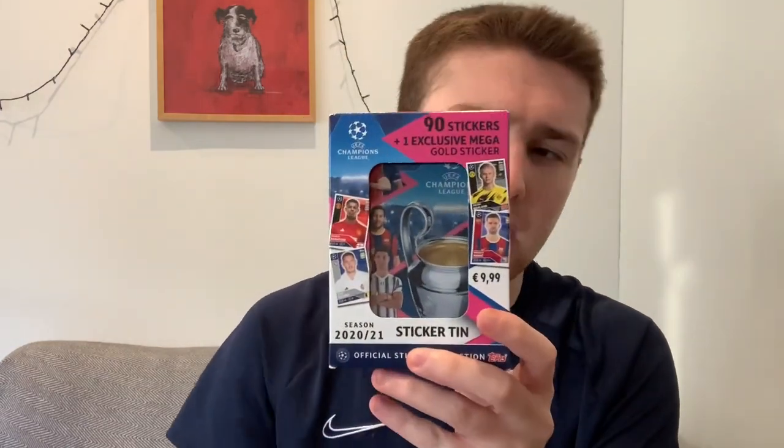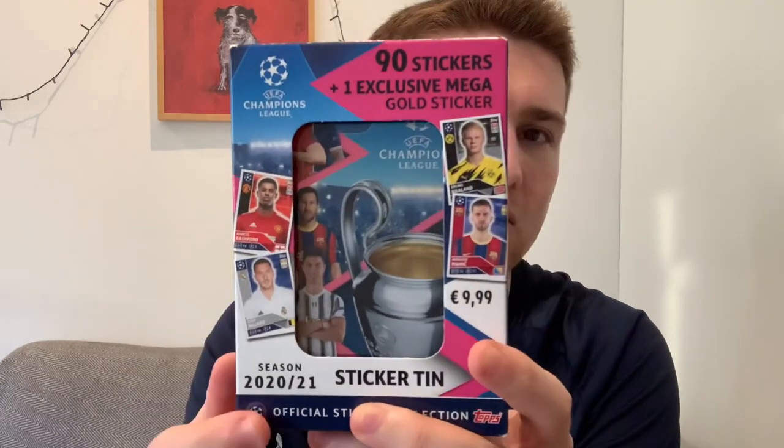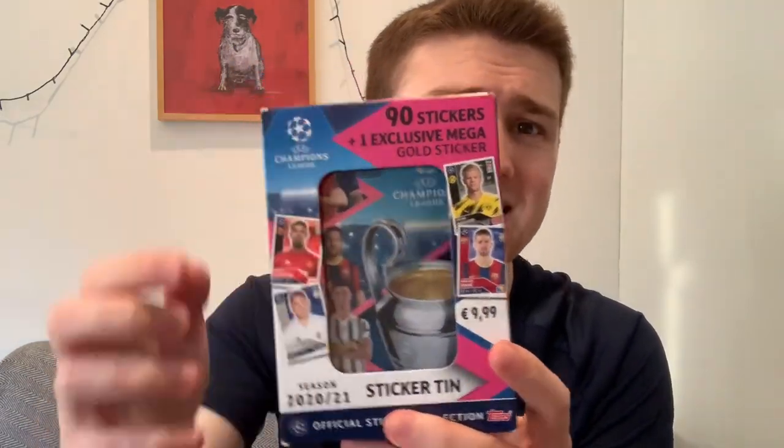It's a comparison video today because we're going to be opening up the Champions League sticker tins. We're opening this Champions League sticker tin, which has 60 stickers inside — the UK version — and comparing it to the sticker tin from the rest of Europe, which costs a little bit more in Euros but has 90 stickers. Let's get straight into these tins, see if there's any differences other than the number of stickers inside.